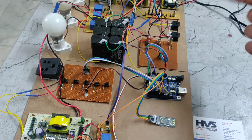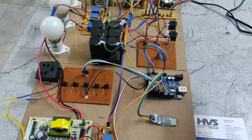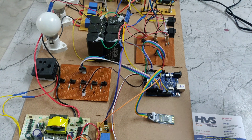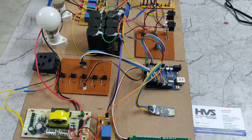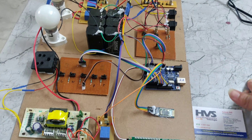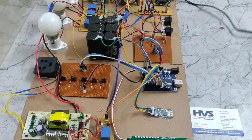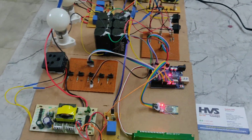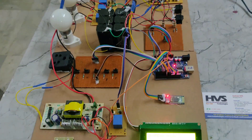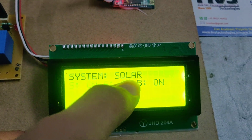Whenever the solar is not available, this system will work on the grid and the battery. Whenever the grid is also not working, it will work on the battery connection only. Now I am giving the power supply. In the display, we can see the system is working on the solar.